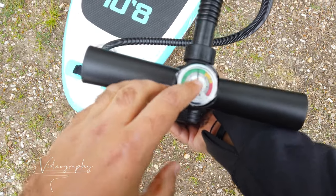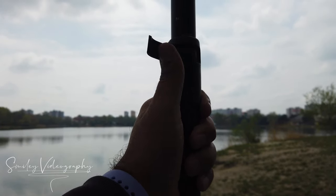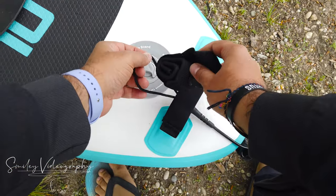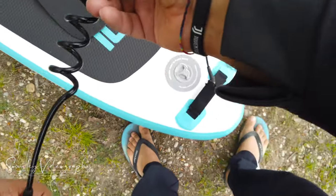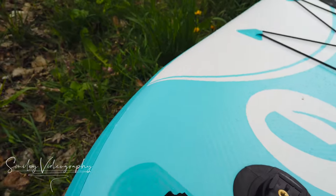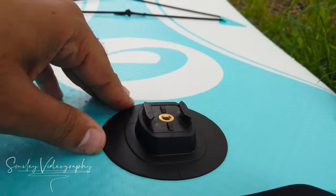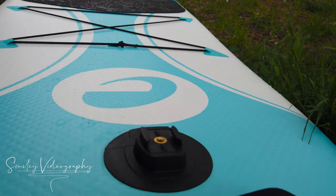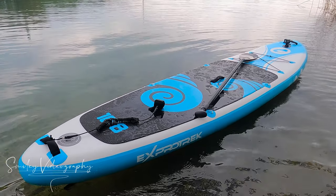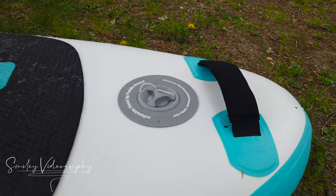The maximum recommended pressure is 1 bar or 1.5 psi. Now let's mount the paddle — I will put it at 200 centimeters, which is 2 meters. You can attach the leash to the back of the paddle. Also, if you have a GoPro, you can easily mount it right here — a very good feature so you don't need an extra mount. This SUP also has three handles where two people could carry it very easily: one at the front, one in the middle, and one at the back.